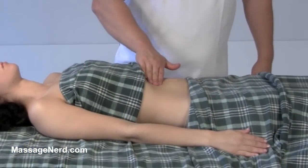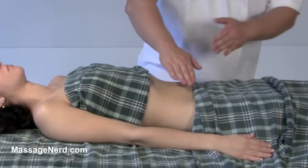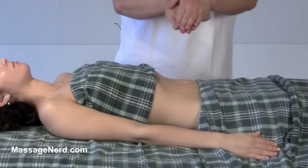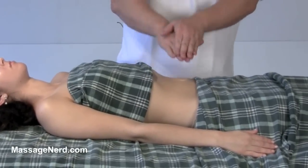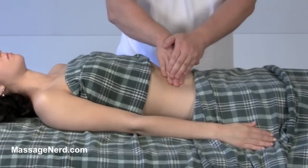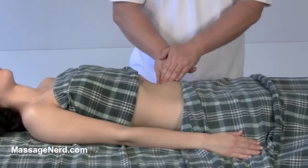You could go one hand if you'd like, or you can go both, and you can even bounce up and down like this for a vibration, or back and forth. But as a therapist, make sure you're not tensing up.